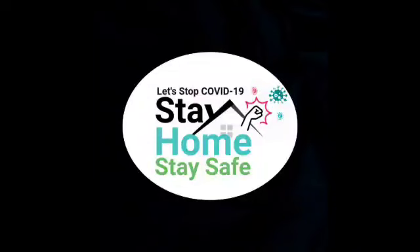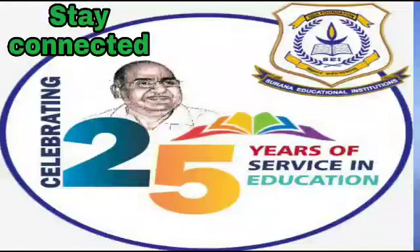I hope you all are enjoying. This asana will increase your concentration and memory power. Thank you for watching. Let's stop COVID-19 — stay home, stay safe, stay connected.